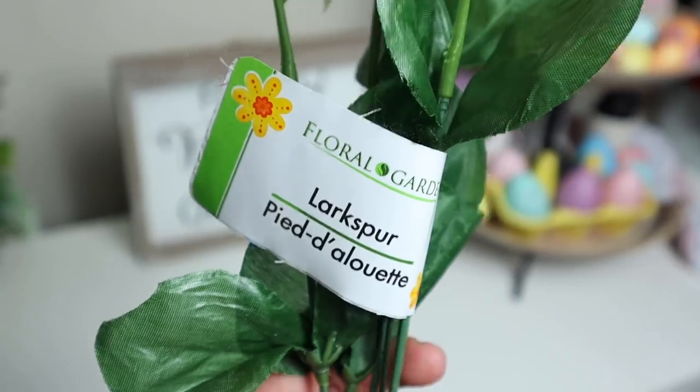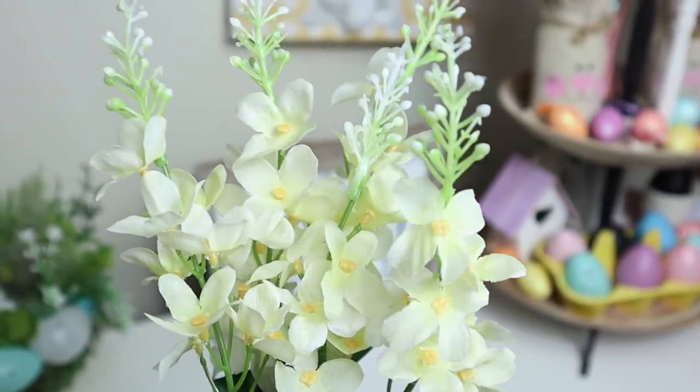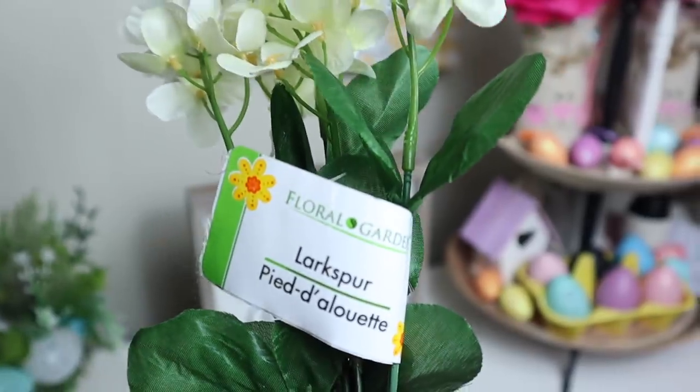Another really cool one are these yellow ones — these yellow flowers are called larkspur. To me this is a really nice spring color especially for Easter, you could use them in a DIY. It's a good amount of them and they look really really nice, just like the wildflowers.